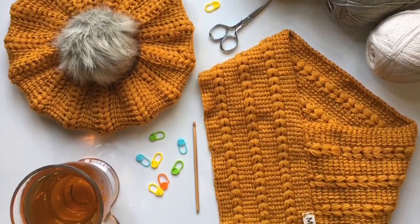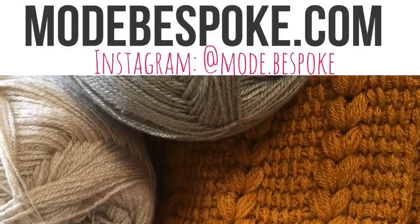You can find the written PDF pattern for this project on my website — I'll leave a link in the description box below. If you haven't subscribed to the channel, hit that subscribe button. If you'd like to see more of my work, follow me on Instagram. Thank you so much for watching — I will see you all again in the next tutorial.